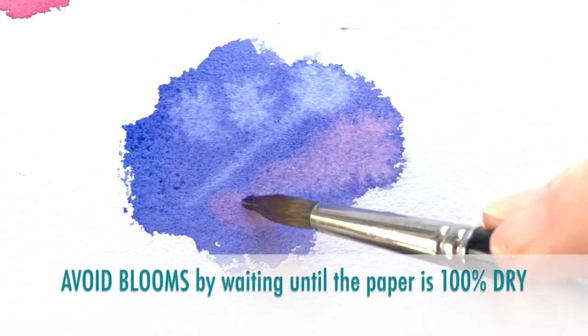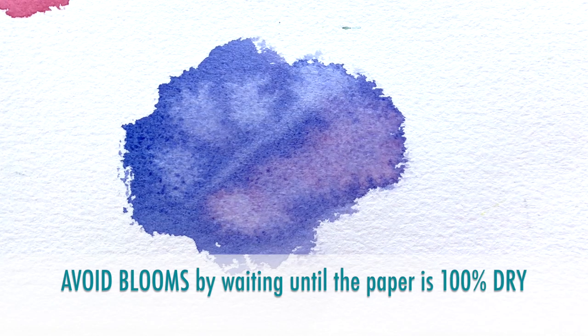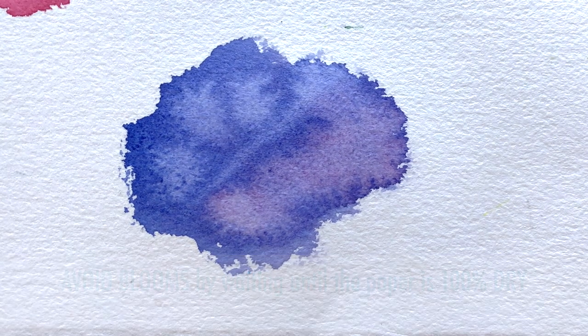You can avoid blooms by simply allowing enough time for a surface to dry and being a little bit patient.